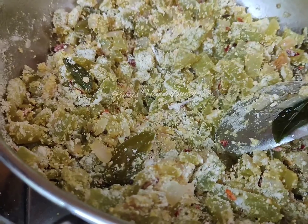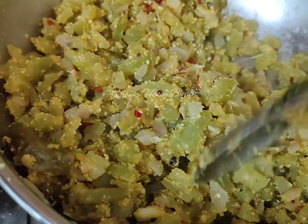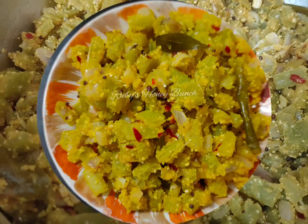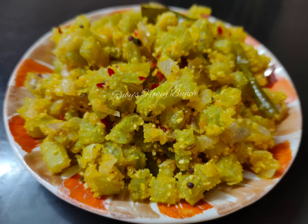The dish is ready. If you want to eat it, you will be able to eat it. Let's try it. If you want to try it, you can tell me your feedbacks and comments. Subscribe to our channel.